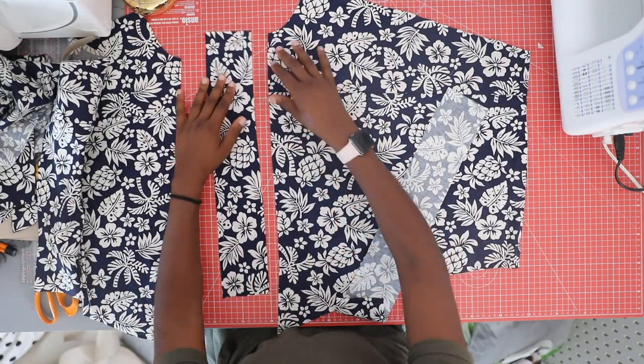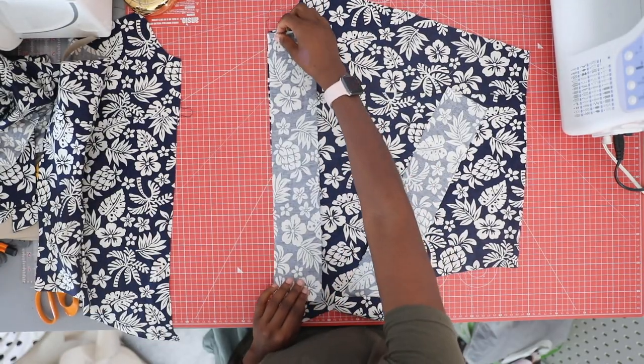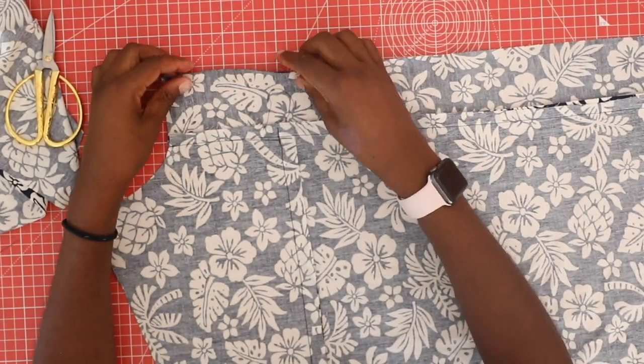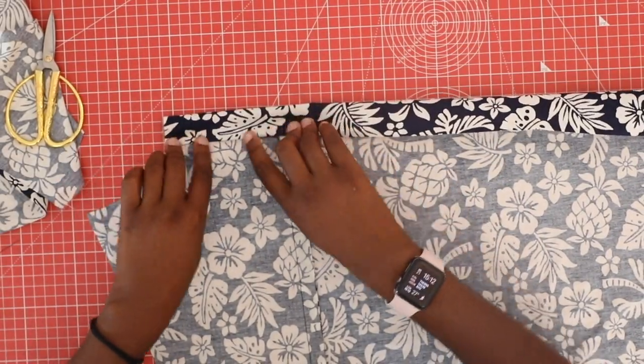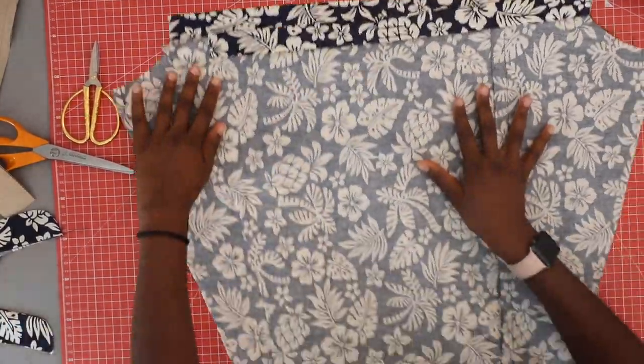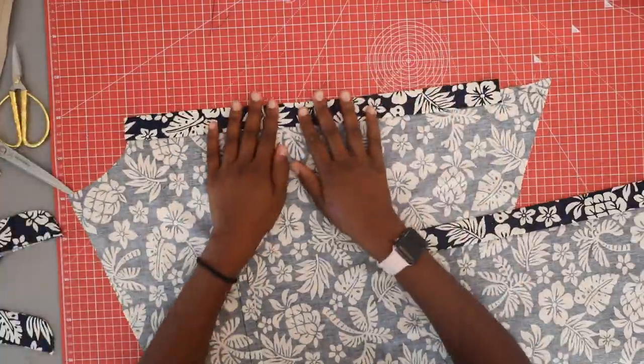Once the front pieces were together, I sewed the button plackets onto the shirt fronts. After ironing flat, I then folded it over the edge of the placket one centimeter, then in half, and sewed it closed.